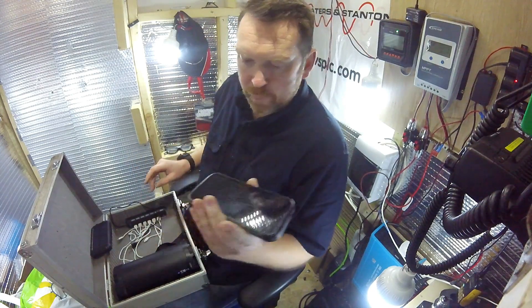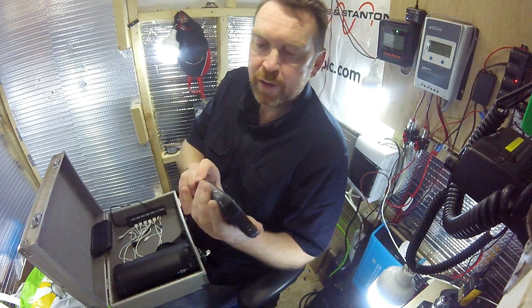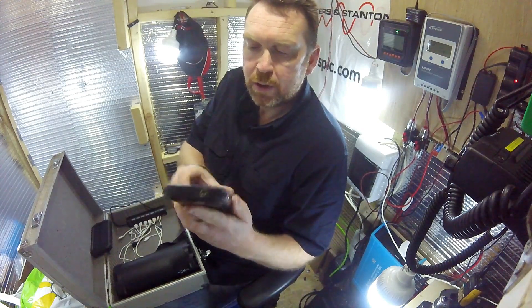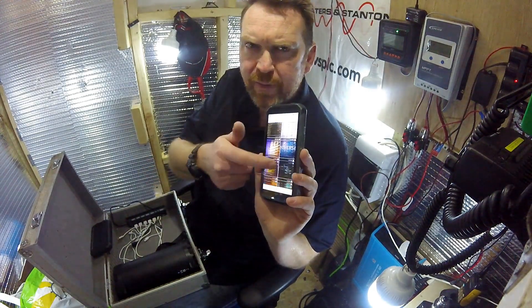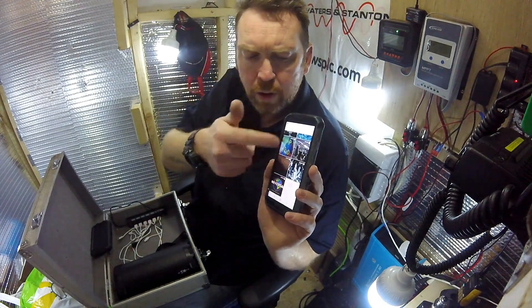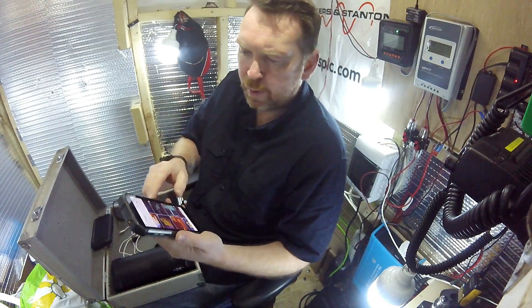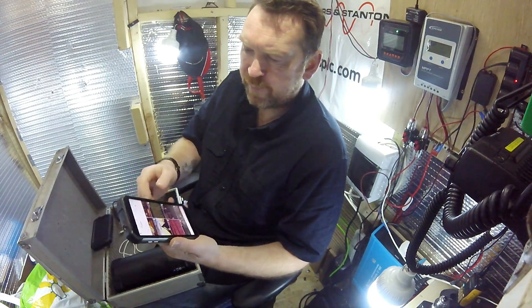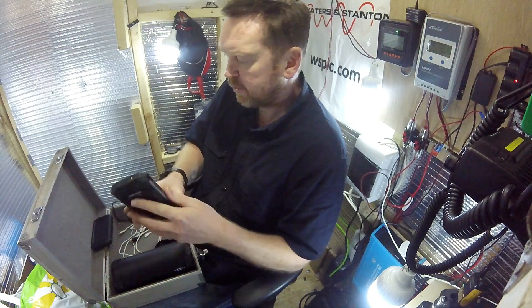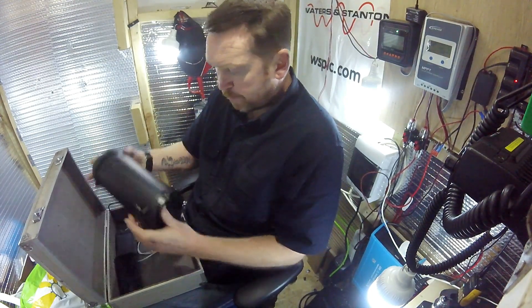Me and the missus both have phones with 10 amp hour batteries so we can get about three days on our phones. My old 10 amp hour battery phone with a 120 gig hard drive has been repurposed and I've put about 67 films on it. The hard drive's half full and these aren't even fully compressed - you can compress a DVD down to 500MB - so we've got some films to watch.